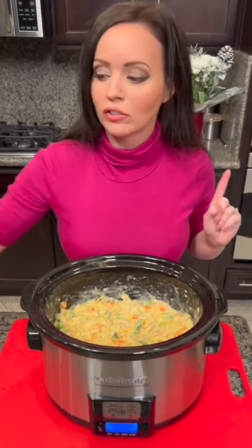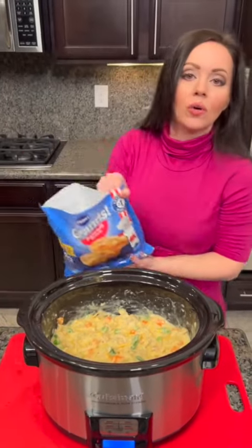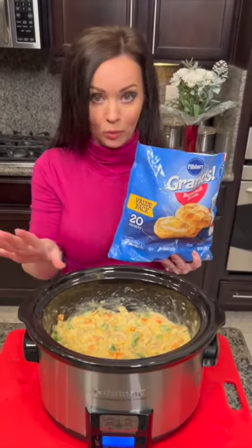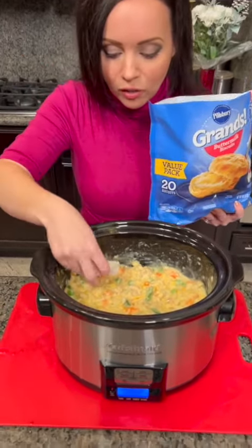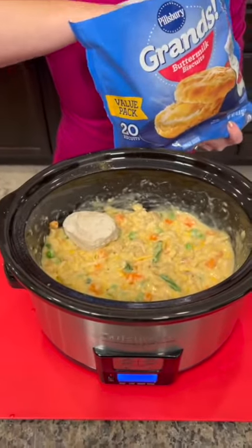And that leads me to the next step. Quick and easy version — we are gonna use frozen biscuits. This is the easiest chicken pot pie you will ever make. You don't even need to let them thaw; you're just gonna take those biscuits and cover the top.